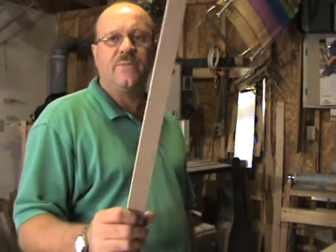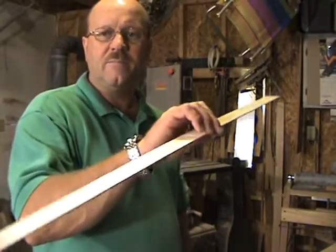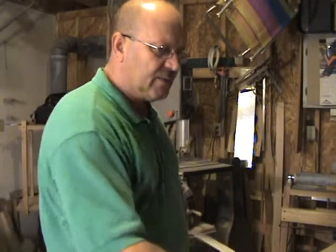I've got my sides thinned down and smoothed the way I want them, ready for bending. Before I can start the bending process I need to get the head block and the block set cut to go inside the frame that I'll bend the wood to glue to.